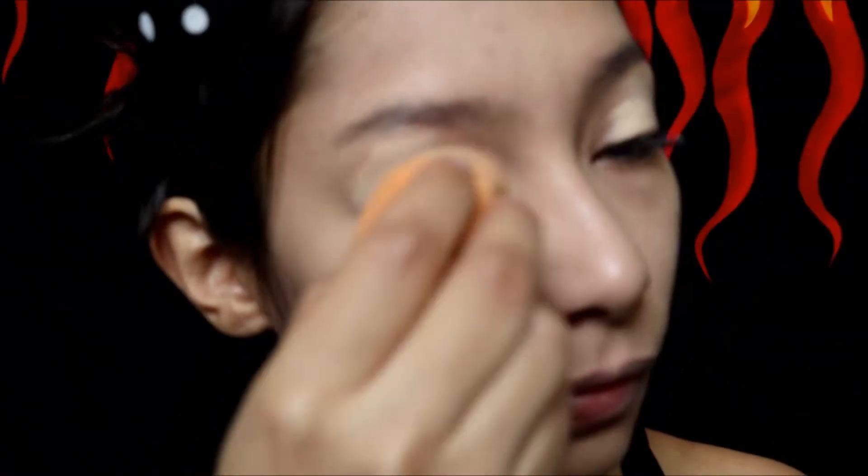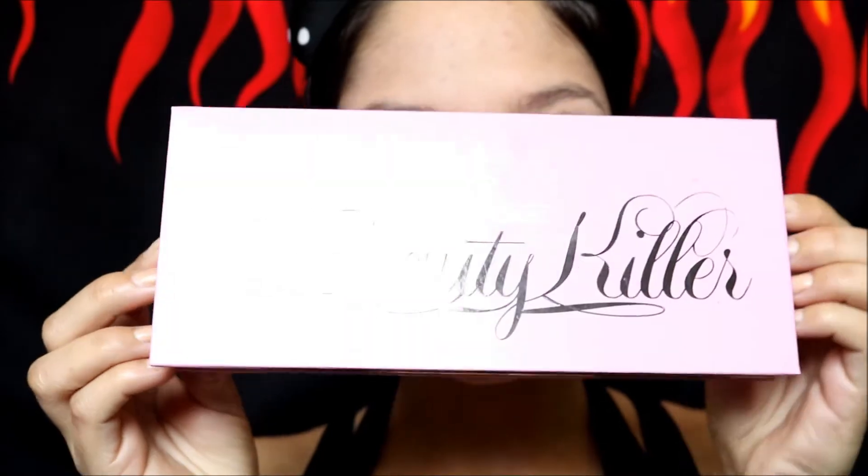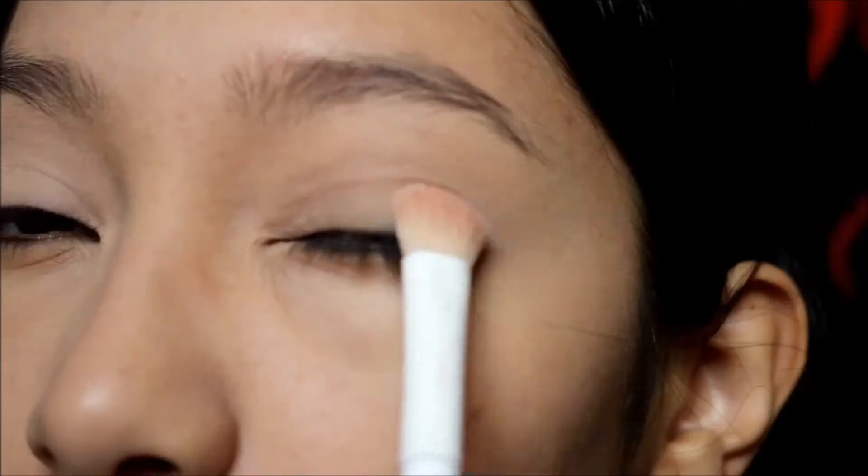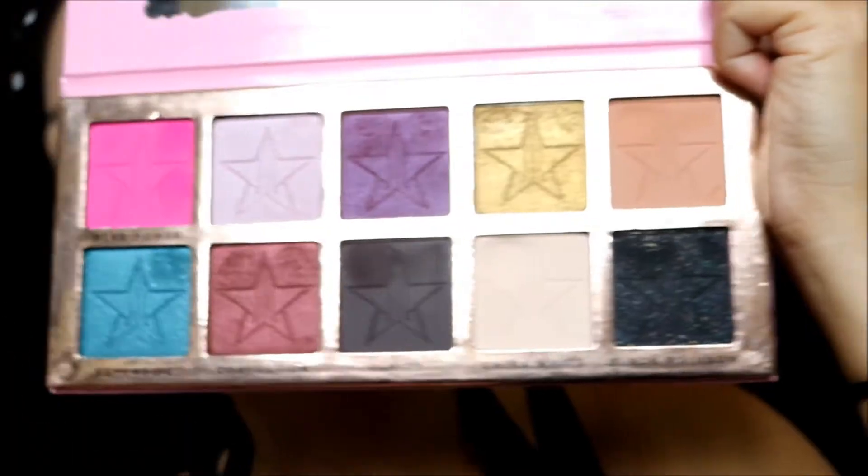Instead of using an eyeshadow primer, I'm just gonna be using Maybelline's Age Rewind concealer — I don't remember what shade exactly — and I'm just gonna get a damp makeup sponge from Real Techniques and blend that out. To set that, I'm gonna use Jeffree Star's Beauty Killer palette and dip into the shade China White, just to set everything. Considering I have oily eyelids, I want to make sure it doesn't slip and slide everywhere.